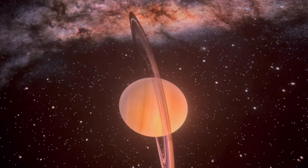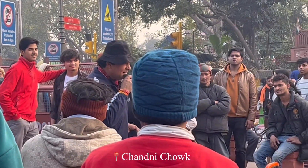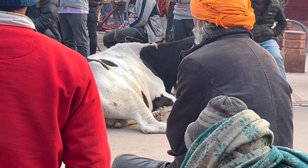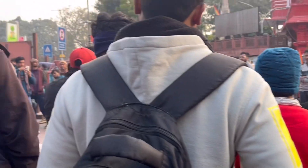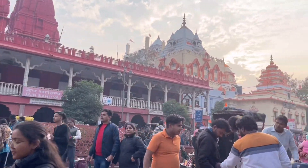I wasn't sure if I was going to include this in my video, so I just have snippets of the day. This was in Chandni Chowk — we went right after the planetarium. It was my first time in Chandni Chowk, and I really liked the vibe of the place.